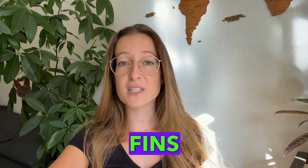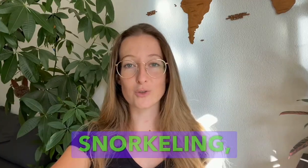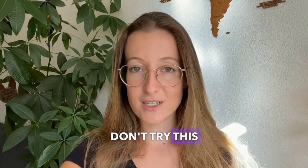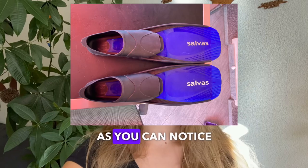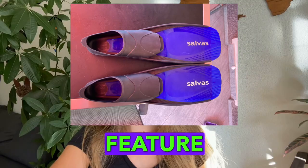The fins were not expensive and had only one purpose: to travel around and be used for snorkelling. Don't try this at all — as you can notice from the picture, they do not have any special features like rubber inserts or lining.